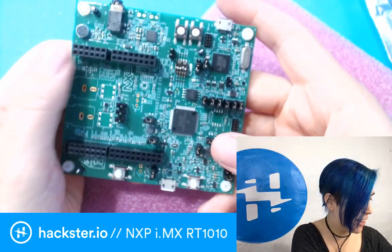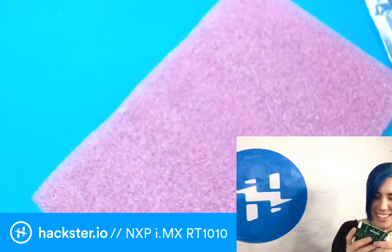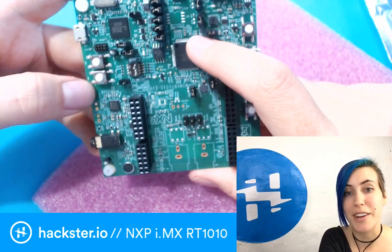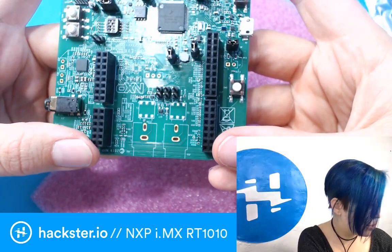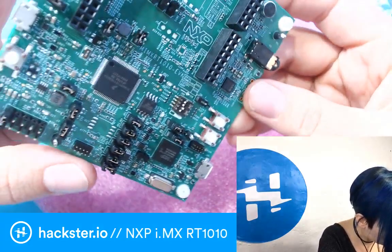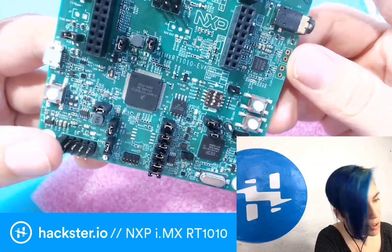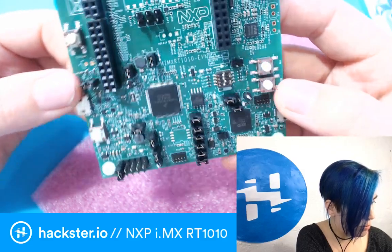Besides having a tiny little low-profile package — that is the microcontroller right there — you've actually got Arduino breakouts over here so that you can plug in Arduino shields and connect to that, which is pretty rad. You've got four-pole audio out, a speaker connection, some buttons, USB on-the-go connections, and you also have a microphone on board.